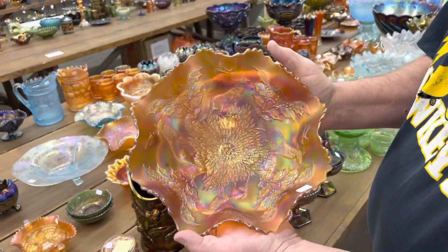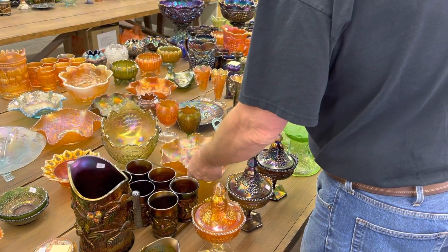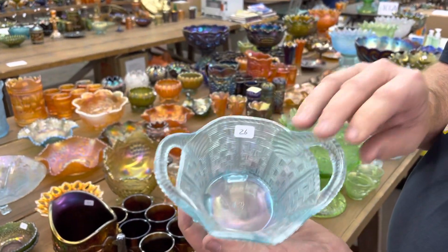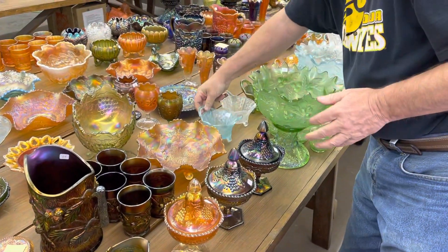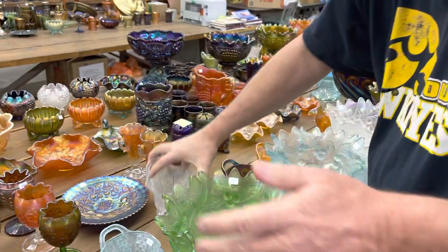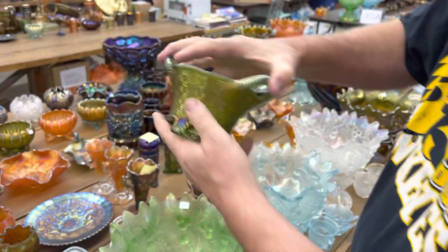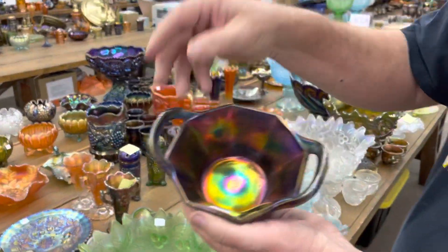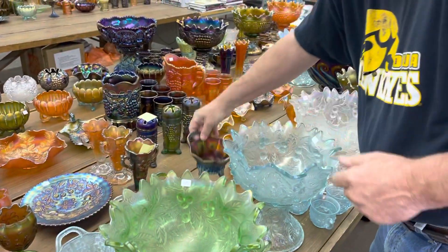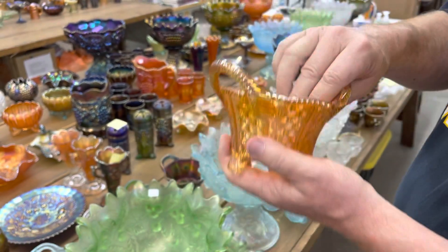Here is a stag and holly bowl in marigold — this is a large size. Willie Jean and Clarence love their bushel baskets. Here's an ice blue eight-sided bushel basket — they have a lot of them in the sale. And the white one, which has some nice iridescence. And a green one — another very nice one. Purple one — look at the iridescence on the inside and outside, just dandy. And a nice dark marigold one, almost a radium-type finish — kind of a unique piece.